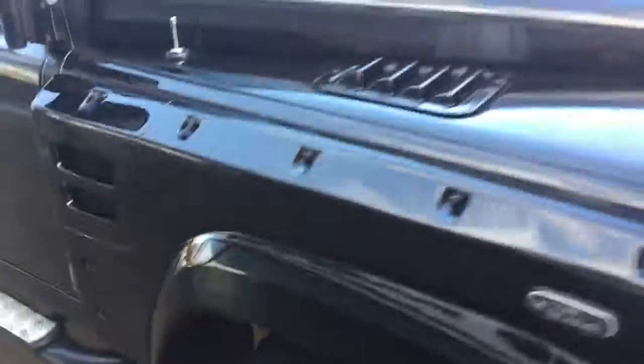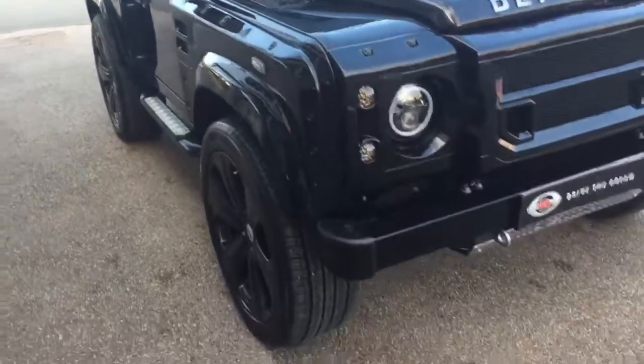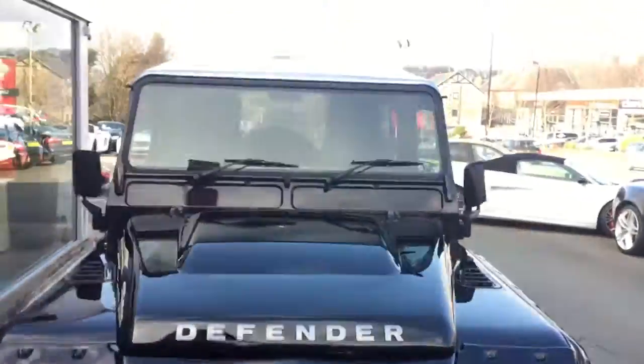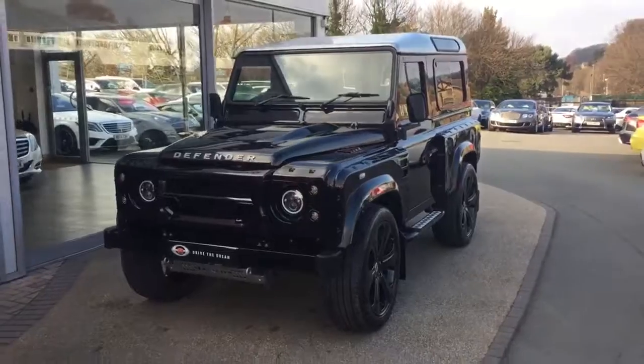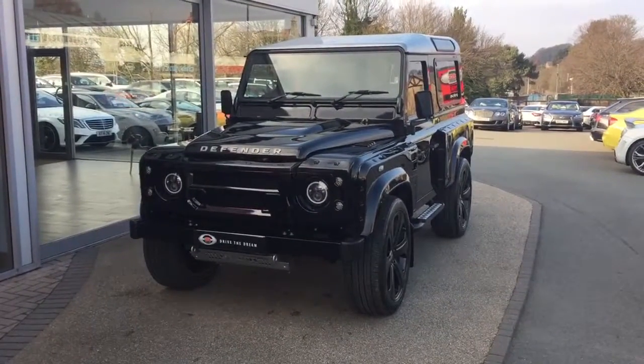It's got a nice specification, this Land Rover Defender. It does look nice with these 22 inch alloy wheels and also with the silver roof on top of the car. I hope you enjoyed the walk around and we look forward to hearing back from you very soon.